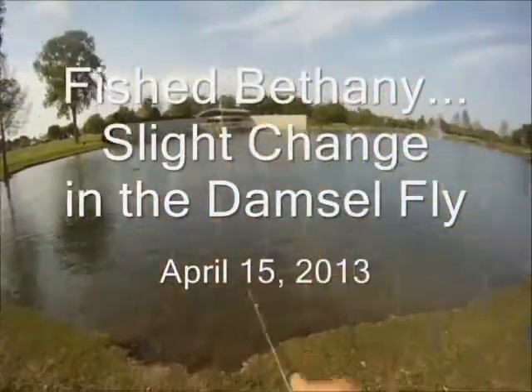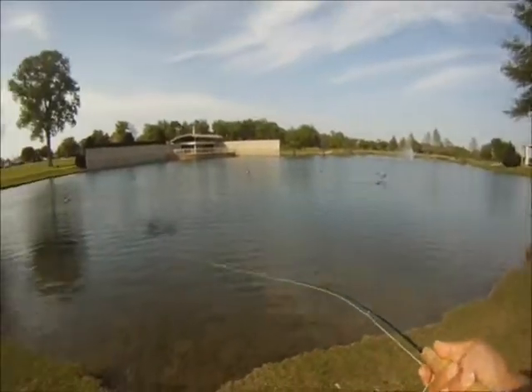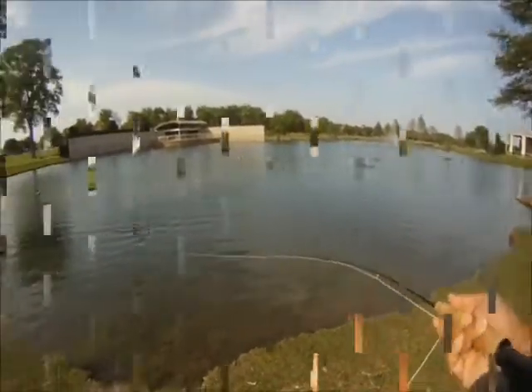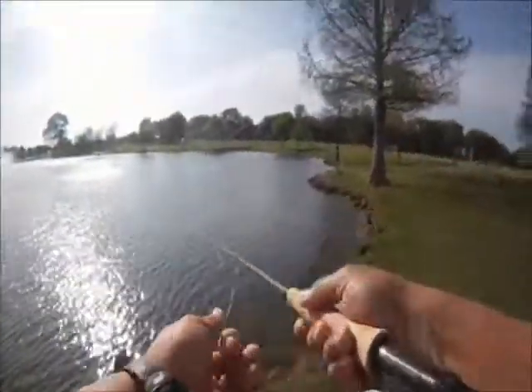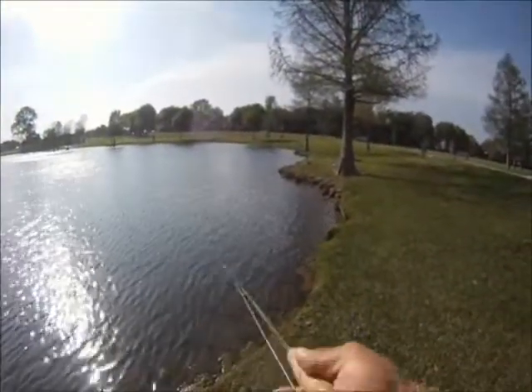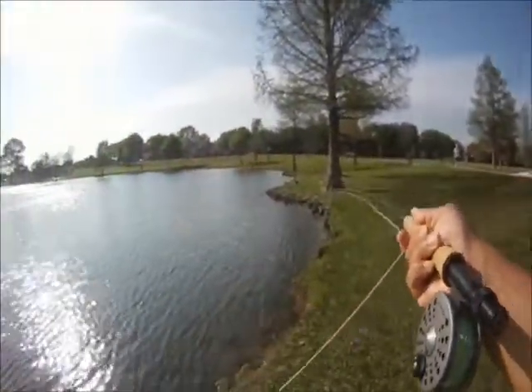Bethany, slight change in the damselfly. April 15, 2013 — after work we went over to Bethany's favorite pond to do some more fishing. We caught several bass; this was bass number one, and this is going to be bass number two. The slight change we made to the damselfly is we tied it using a bouncer setup.